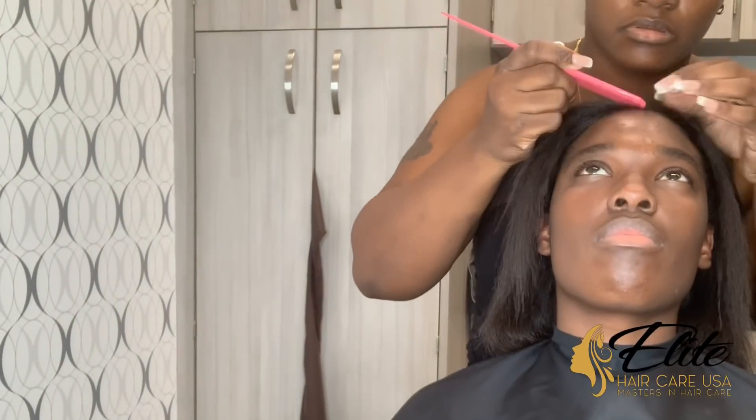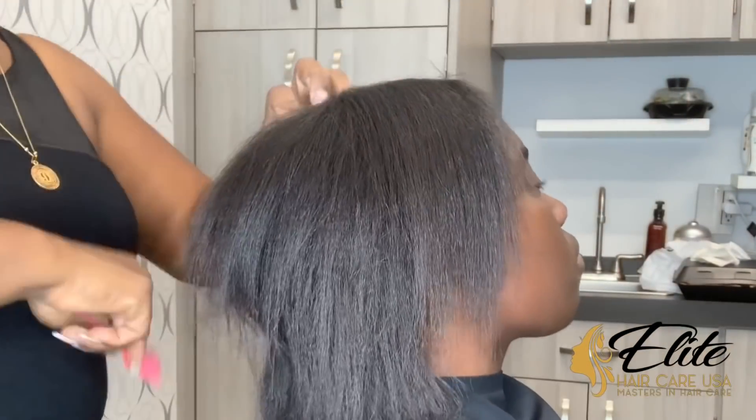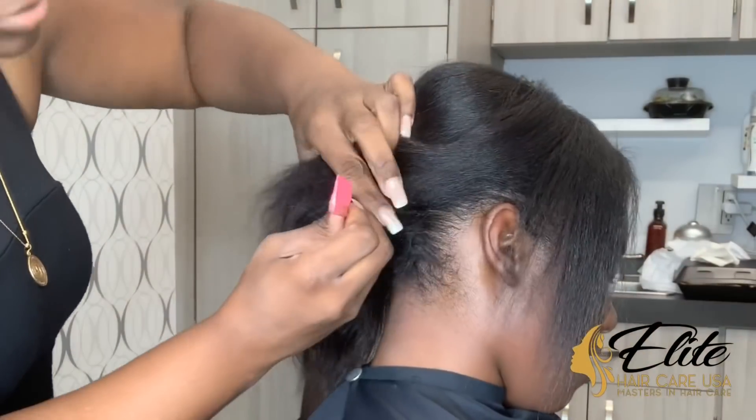A pro tip: when you are trying to get a very straight middle part, you can start at the tip of the nose and run your comb all the way up the forehead and through the hair, and that will typically bring you to the center part.